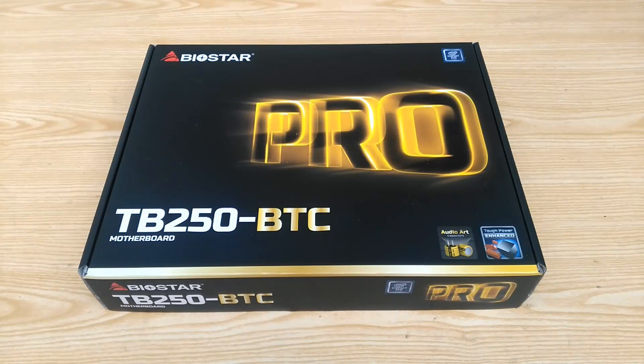Since recently Bitcoin is getting in the highlights again, Biostar saw this as the best opportunity to launch this motherboard in the market. Let's go ahead and take a look at what this motherboard has to offer.